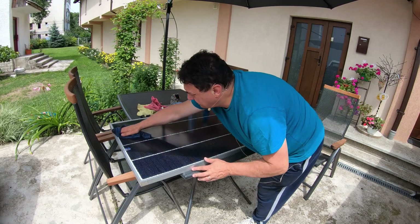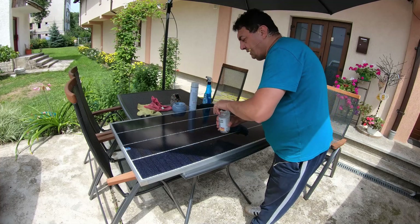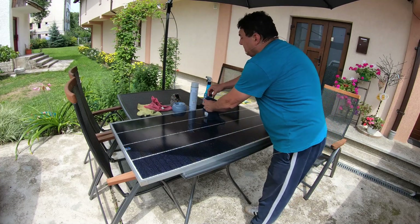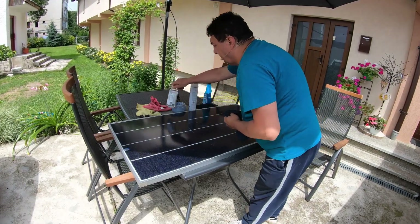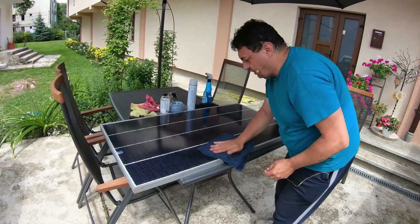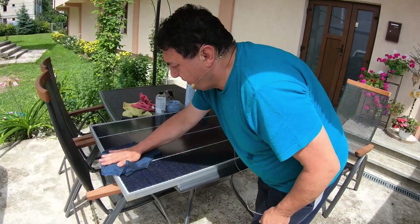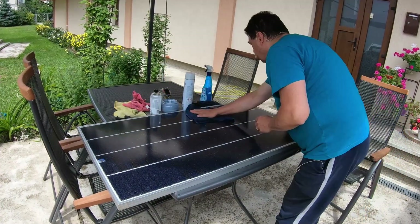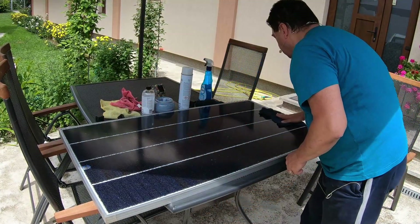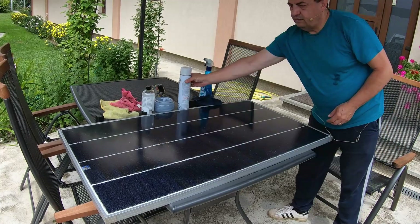I will also use some isopropyl alcohol to clean the panel against any kind of fats from the previous washing solution. It really needs to be clean — that's for making the varnish, this lacquer, really adhere to the surface. Like I said before, it's still okay in place. Let's see what we can do now.